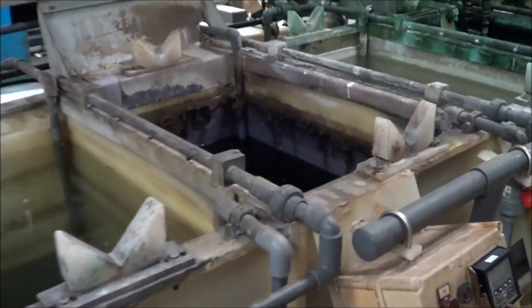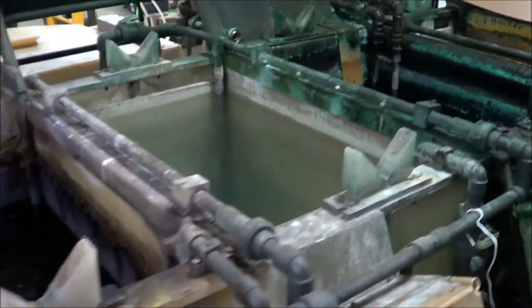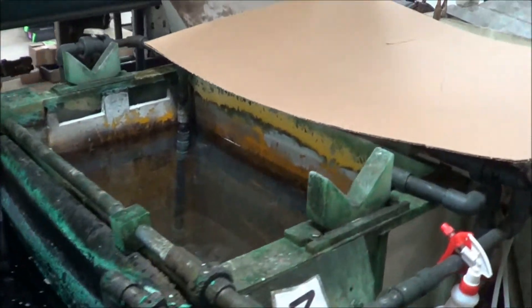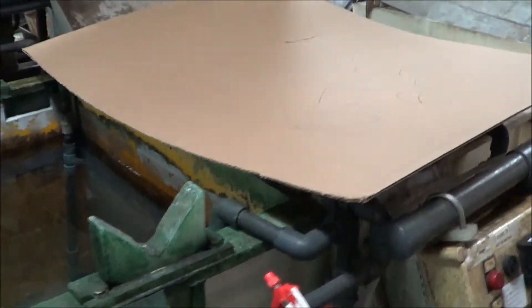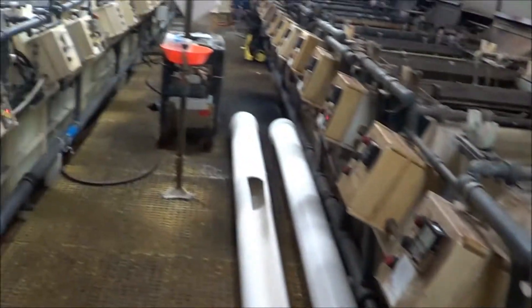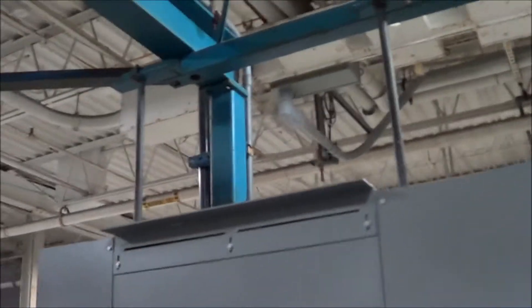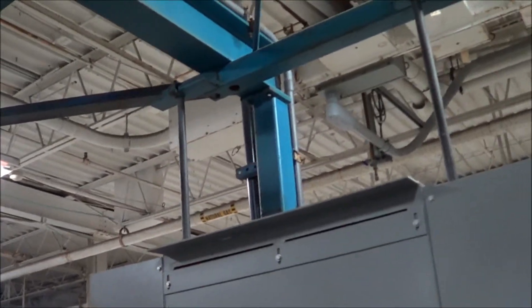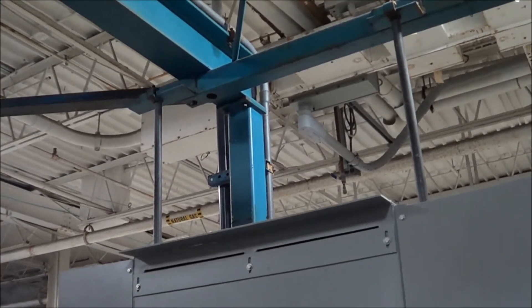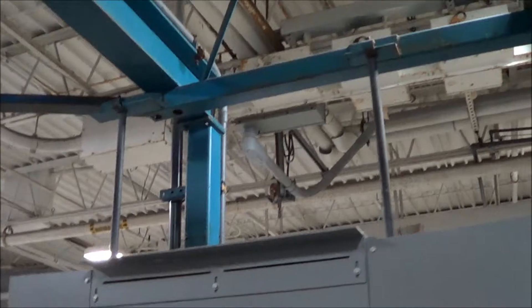There are quite a few steam coils that do go with the line. The superstructure is a very nice setup. It does have uprights that are all bolt-together — no welded gussets — for easy removal, labeling, and reinstall.